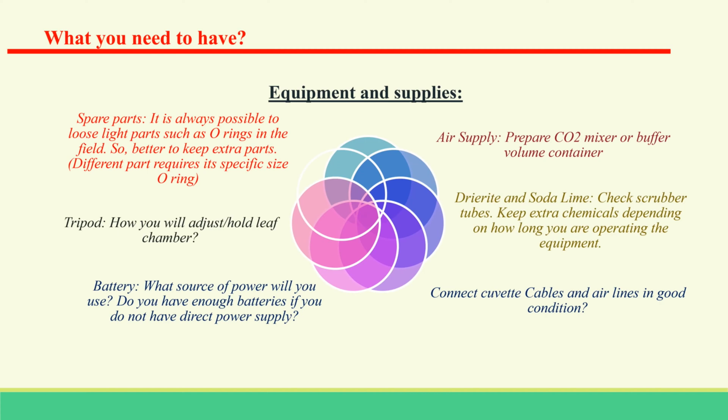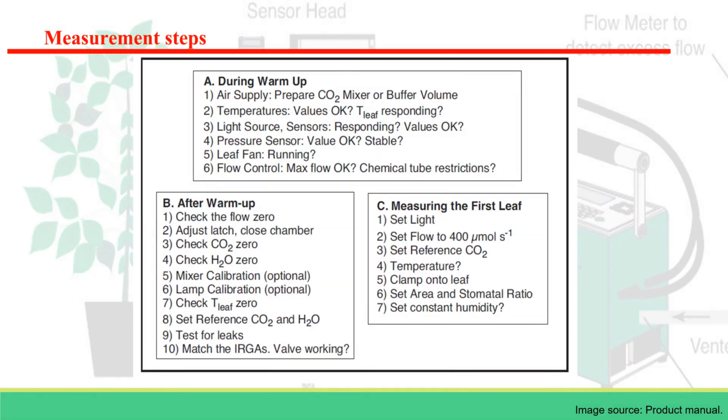When measuring in the field, make sure you carry all the accessories with you. If you miss any single part, you may not be able to collect data. The basic measurement consists of three steps. Before taking any measurement, it is essential to go through the warm-up step successfully.